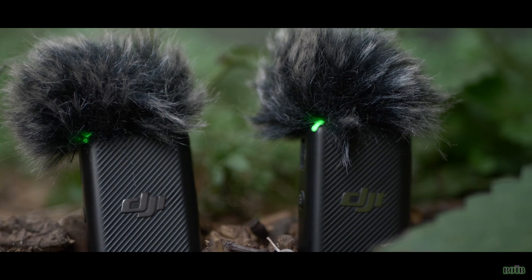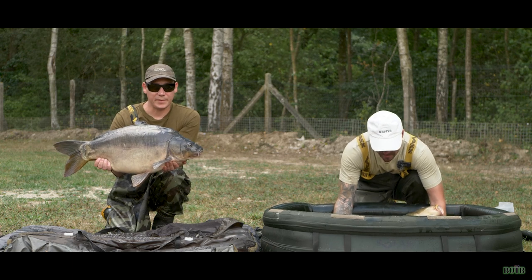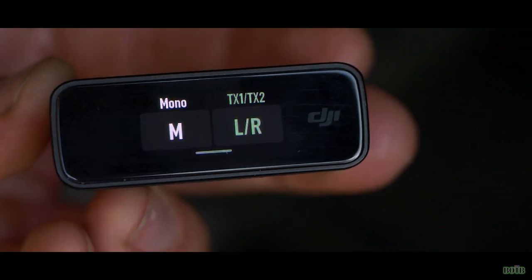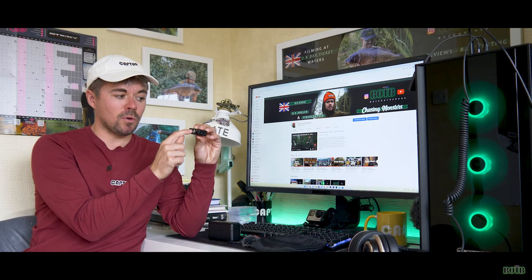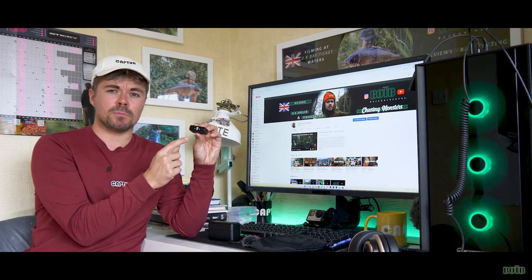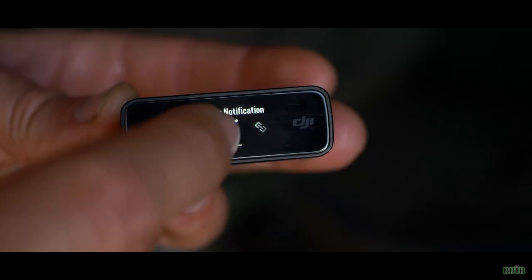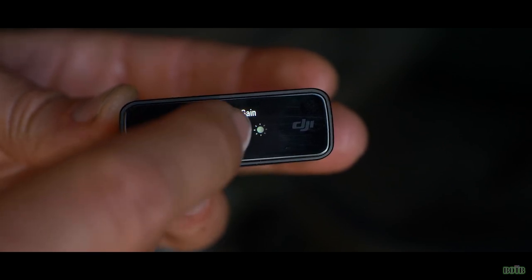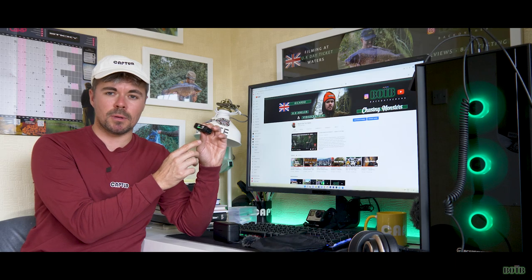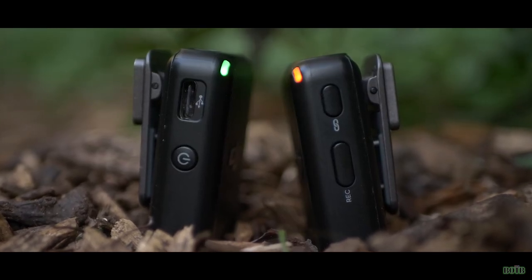Across the front, everything is touchscreen — you can slide along and select whatever you want. You can use both mics together or individually, and you can control the gain on both of them. It's really easy to use — just slide, scroll, decide what you want, and everything's sorted. You can also control the volume directly from the receiver. Other settings include vibration notification, linking, brightness adjustment, and even language — loads of options to get the ultimate setup that suits you.